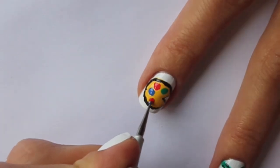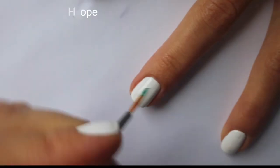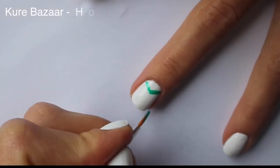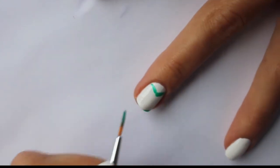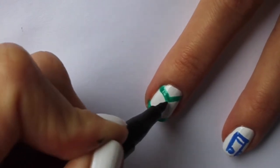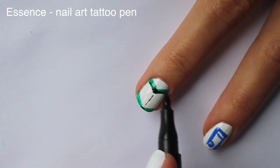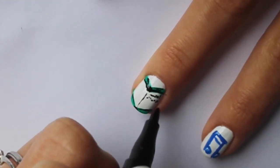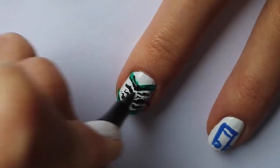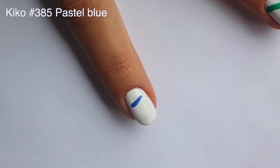No need to make perfect circles. On the middle finger we will place a textbook. Make two V-shapes with a thin brush and green polish on top and bottom of the nail. Divide the pages with a thin black line, then create freehand squiggles on the pages of your book.